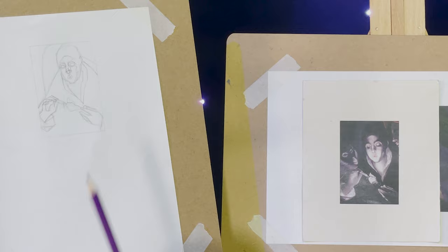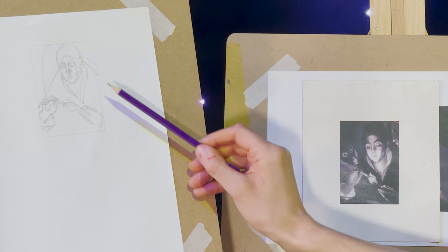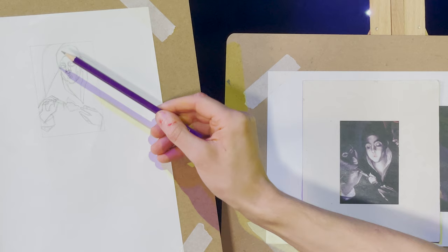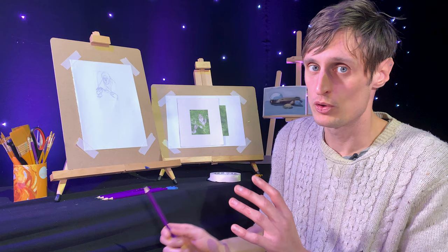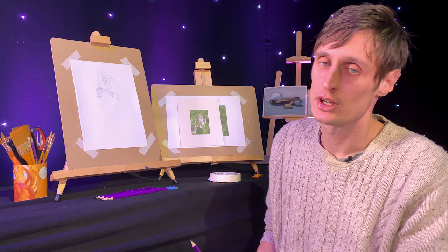With a bit of drawing and a bit of time, we end up with something that looks a little bit like this. As you can see, I've defined all the main forms and put in lines that indicate where a lot of the shadow and highlight shapes are. At this point we've got it refined, we know where everything's going to go. So we're going to get on to the shading.